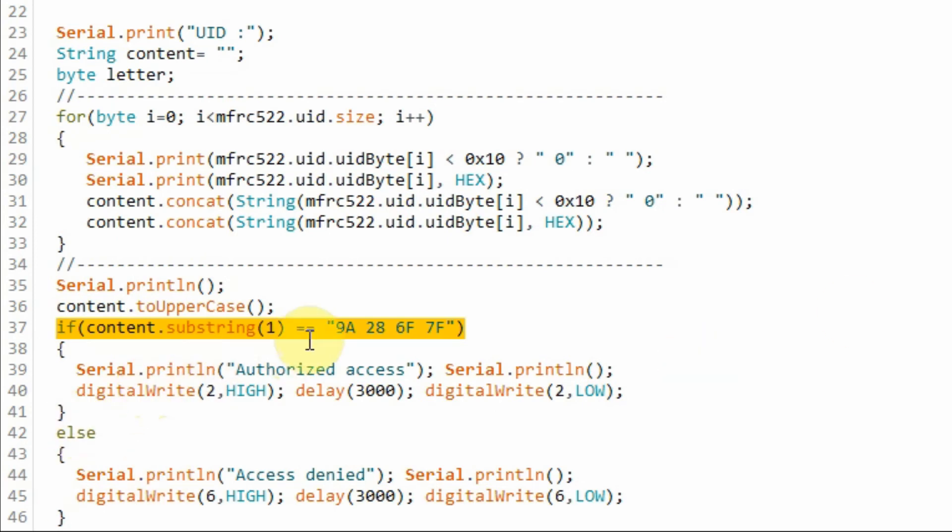The extracted UID is then compared with a stored UID. If there is a match, a message saying 'access is authorized' is displayed on the serial monitor and the blue LED is turned on. Otherwise, access will be denied and the red LED will turn on.